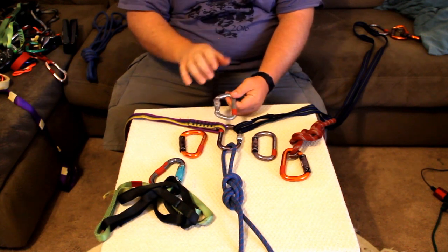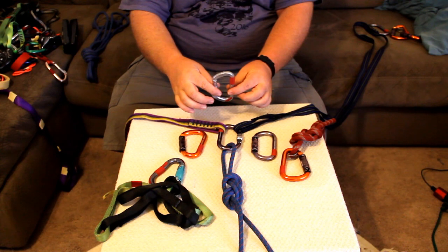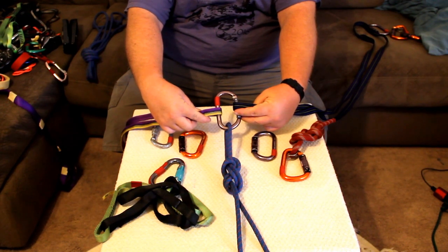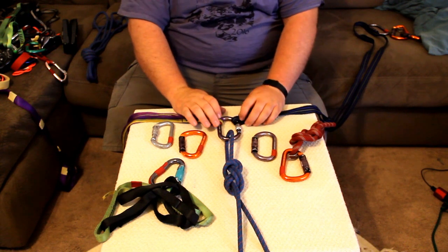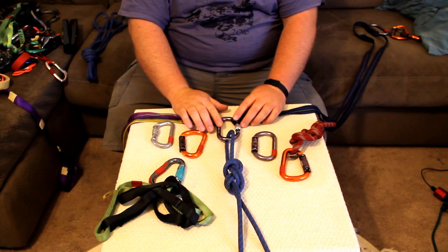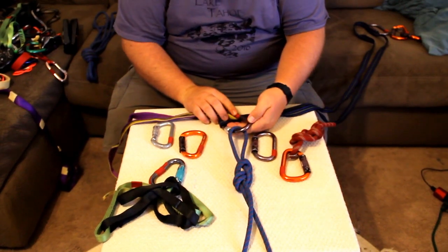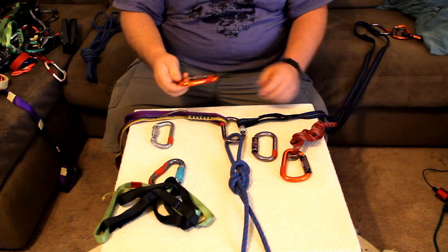Anything in that range is proper main axis. Anything beyond that is bad — crossing the gate. If you're pulling across the gate, that's minor axis, which can limit the carabiner by 75%. You go from a carabiner that takes 24 kilonewtons down to something like 6 kilonewtons with the gate open, which is bad.